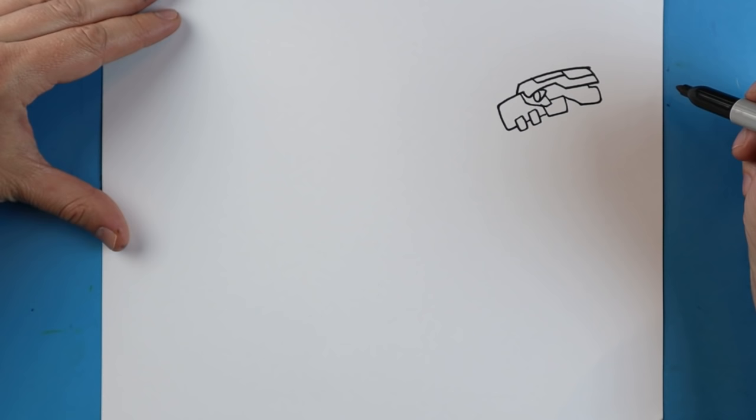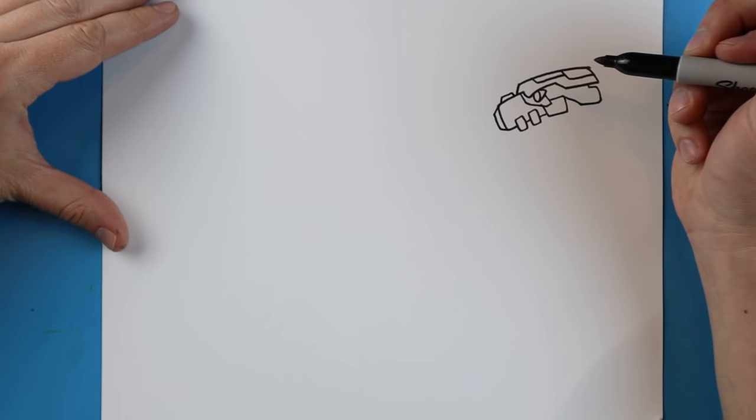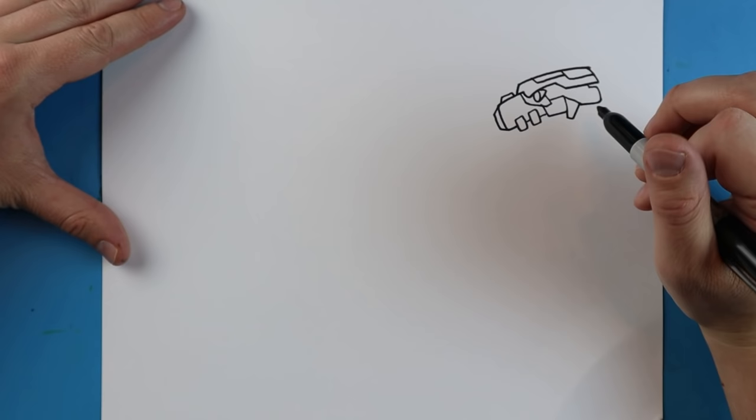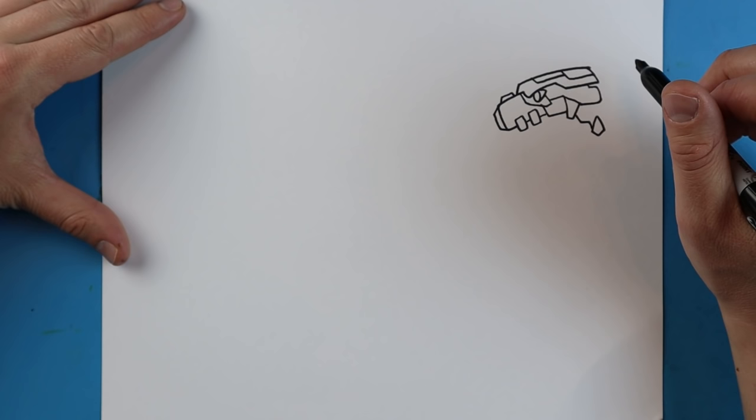Then right here we're going to make a little line that goes straight down and then come back. Put a little skinny rectangle shape up here. We'll make a little line that goes down and then up. Make some little lines go down like this. We'll make a little triangle shape right here, a little point at the bottom.